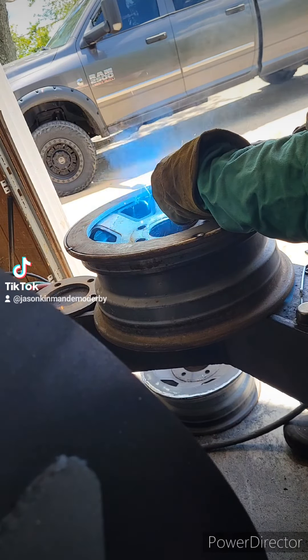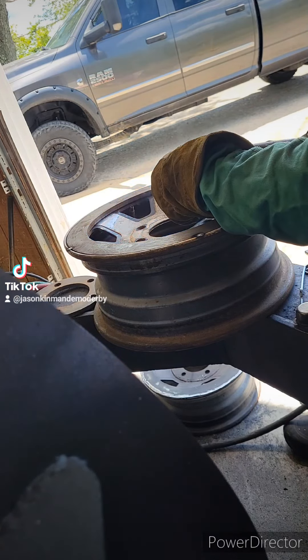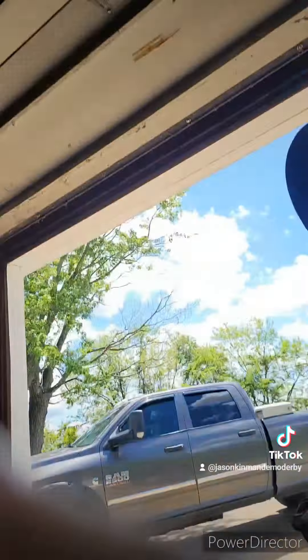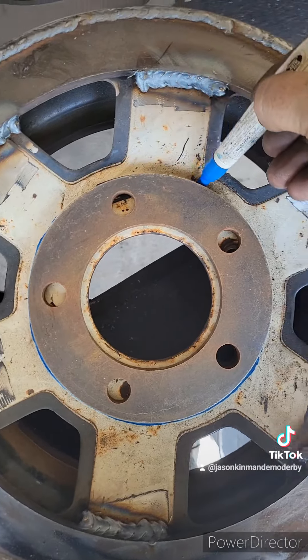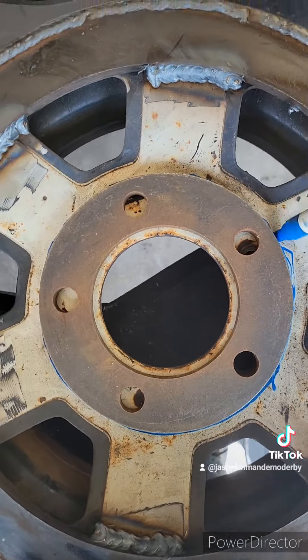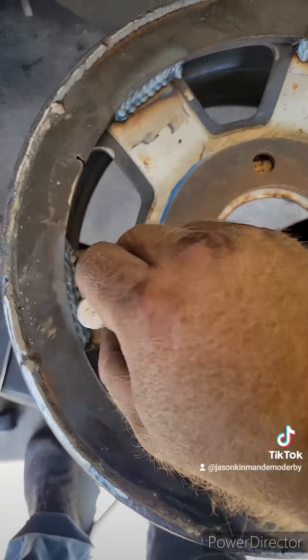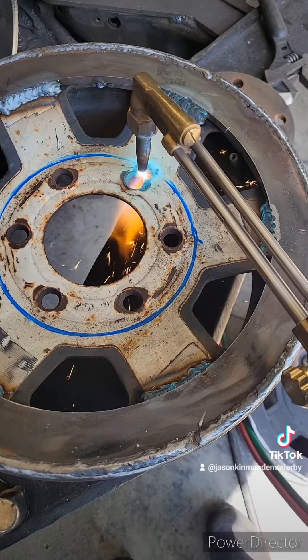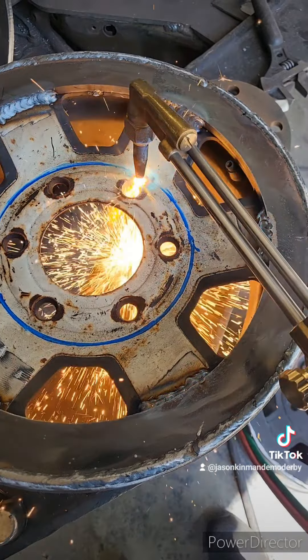Make sure if you weld that, you grind it down smooth. I'm going a little bit lighter on these front wheels — I've been running a solid center on the front with a heavier tire. This here is gonna be a little bit lighter. There's a lot of ways you can do this; I just cut it out with a torch.